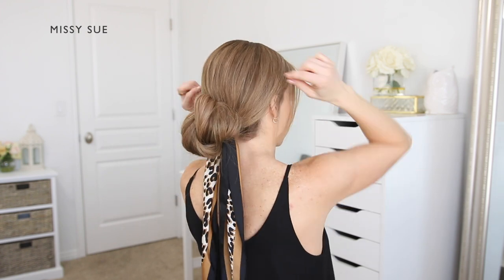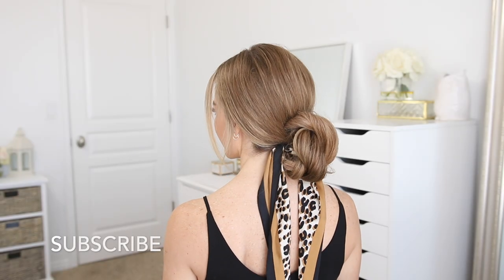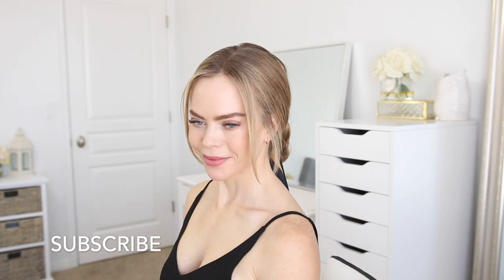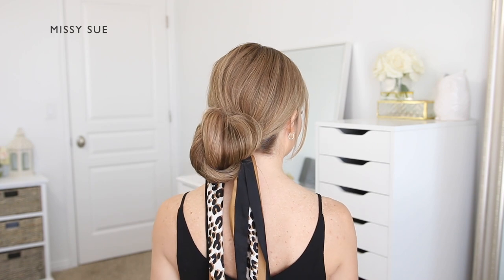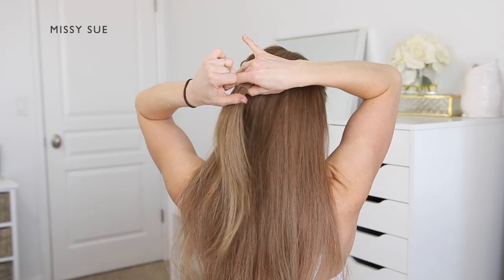Lastly, you can tie the scarf into a knot or a double knot. You could also bring the scarf ends around the sides and up to the top of the bun and tie it in place at the top if you wanted the scarf to sit out on top of the hairstyle.